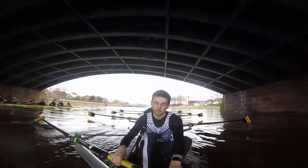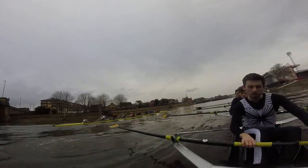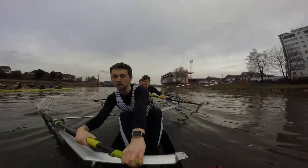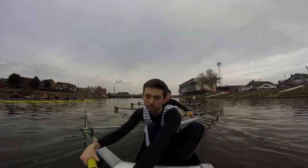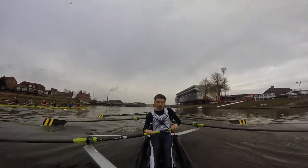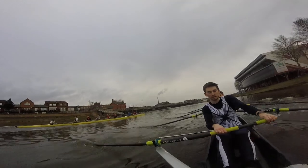Good. So they're two seats up on us, staying relaxed. Trying to make more distance on us — let them do so. We just work on our boat, move it through. We're at 19, let's hold it there, stay relaxed. Good, find that easy speed, together.